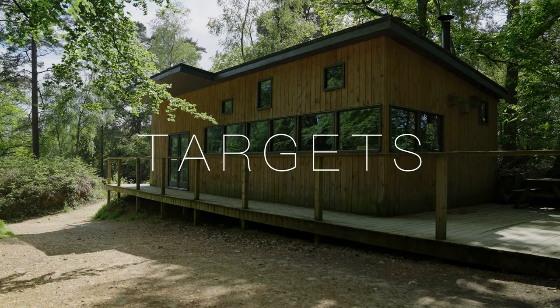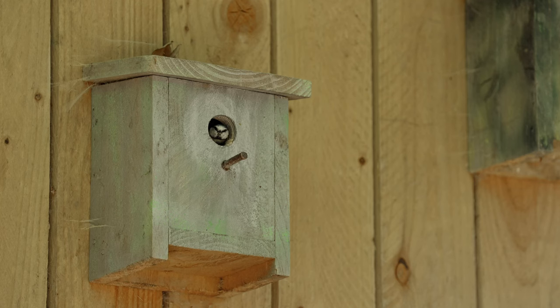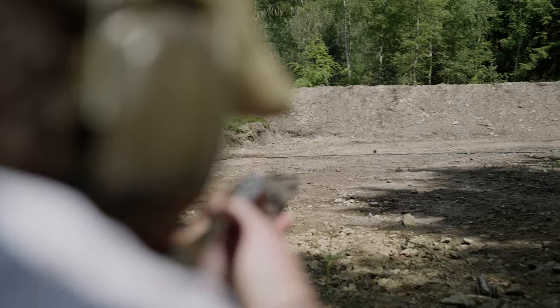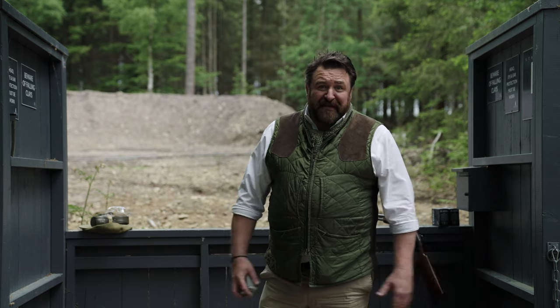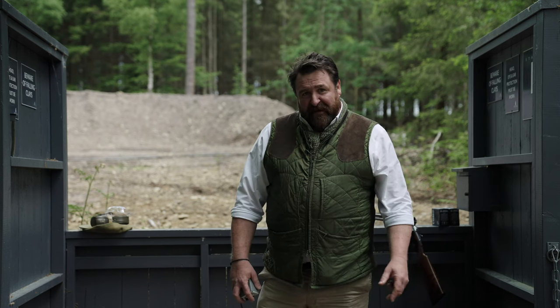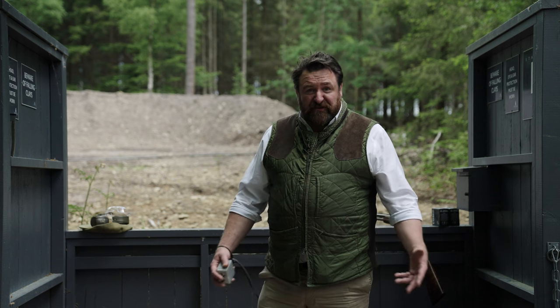Welcome back to the next episode of Targets. We're back at another stand at Hound Hall Shooting, stand number one, and this has got a rabbit target. I haven't had a lot of comments on rabbits, I just felt that it was something nice to show and discuss.